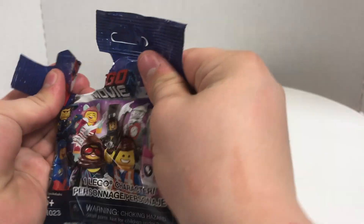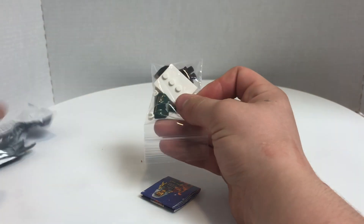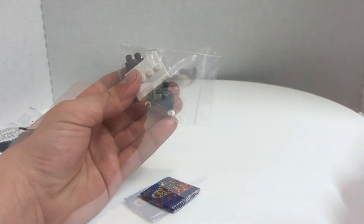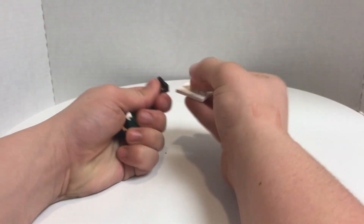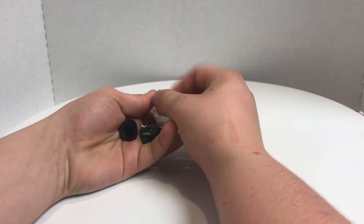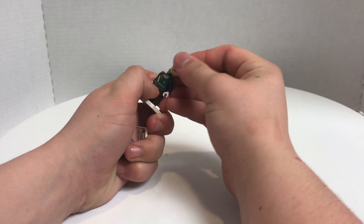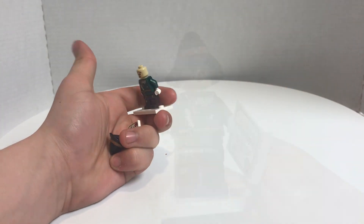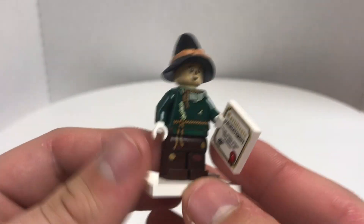Here's our second pack. I just completely demolished that opening it. I can see how they resealed them now. This one is the Scarecrow. If you're wondering how I bought these, I just bought them off eBay — resealed ones — instead of having to go back to the Lego store. It was just such an easier process. Here's the Scarecrow, and I actually really like this figure. It's one of my favorites of the series.